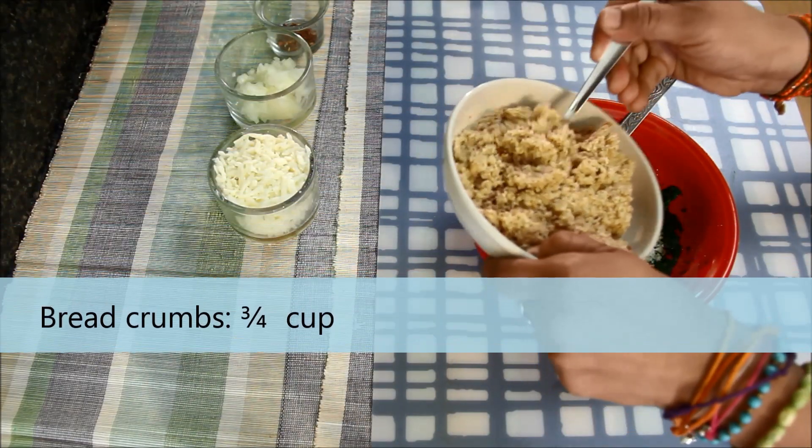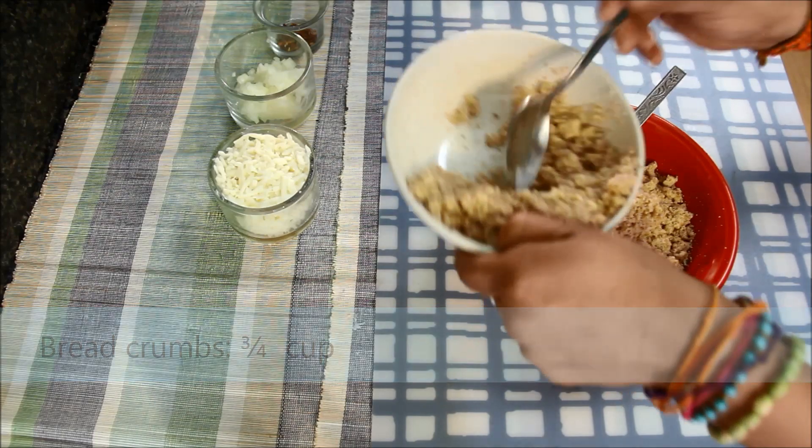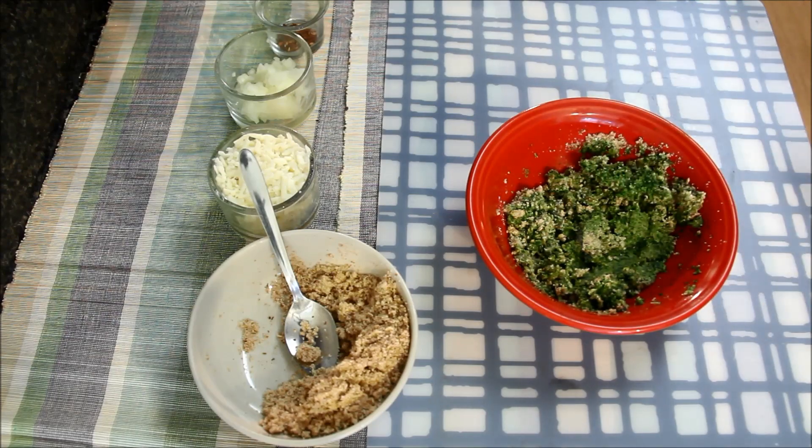To this, I'll add 3/4 cup of breadcrumbs which I made by grinding bread in the mixie. I'll mix all the ingredients with a spoon and knead it like a dough with my hands.